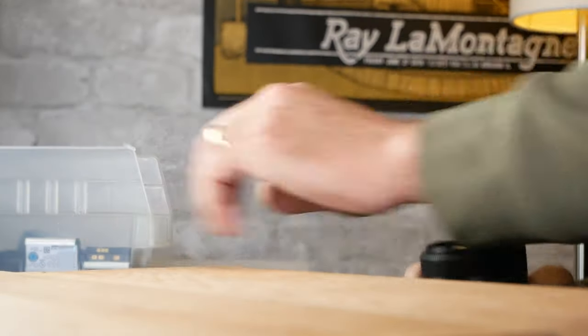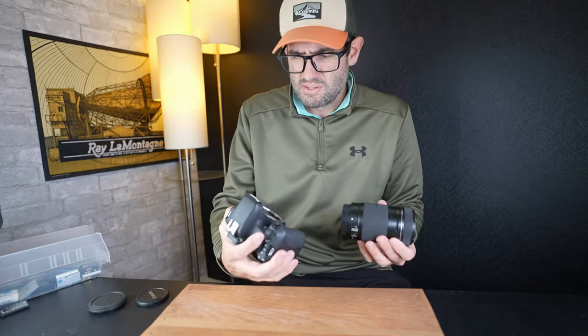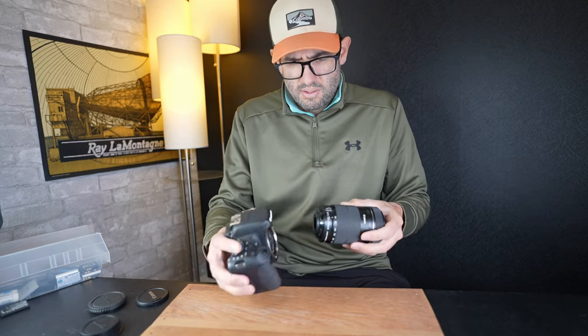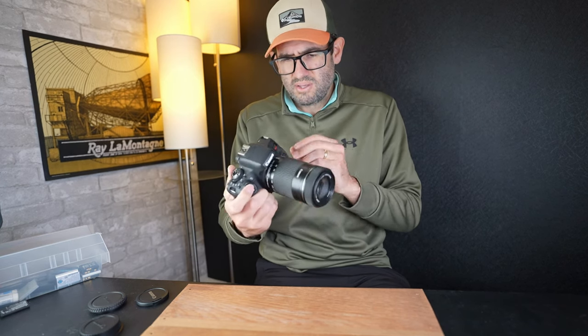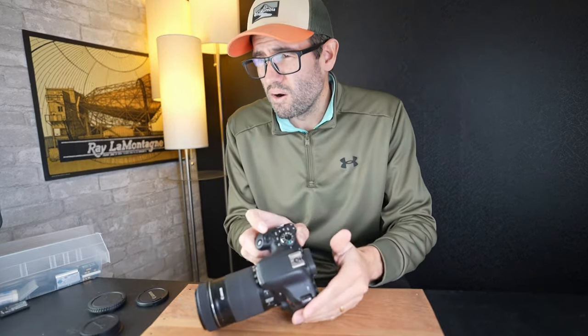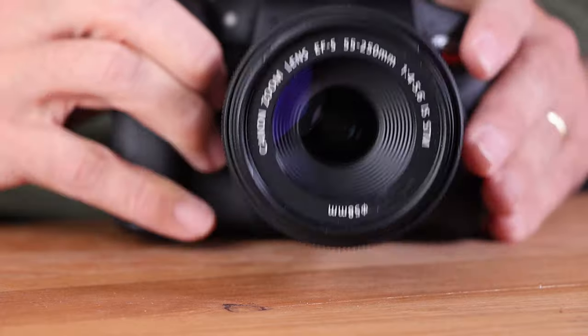It looks to be in good shape — there's a little bit of dust. I always keep a Canon body as a tester, so I'm going to grab my Canon Rebel T6i. This is an EF-S mount lens, so we're aligning the white square. The T6i allows both EF and EF-S mount lenses, but it is a crop sensor, so this will actually give you more optical range than even 250mm. There's a little bit of wear on the body of the lens, but the lens glass looks good.